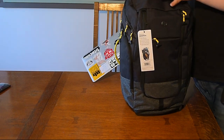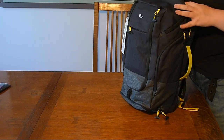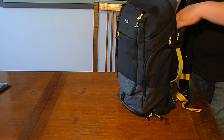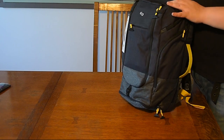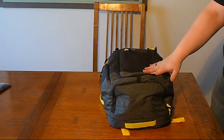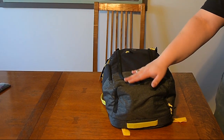Last but not least, we open up the laptop pocket and slide the laptop in. There we go — it did slide all the way down to the bottom. So everything from my convention kit, including a spare pair of shoes, fits in this backpack with no trouble at all.